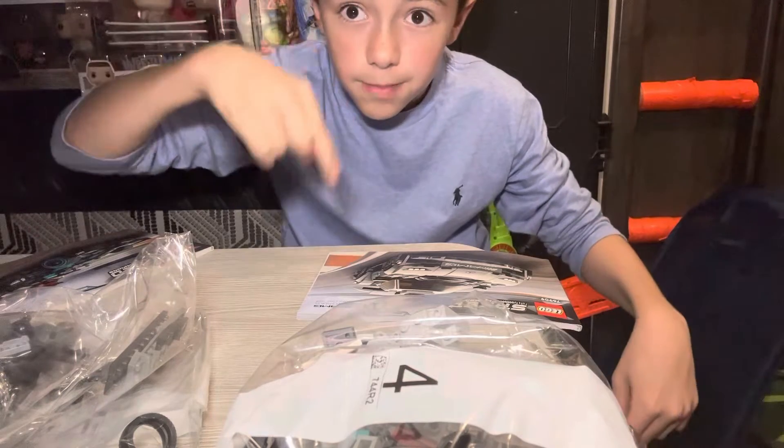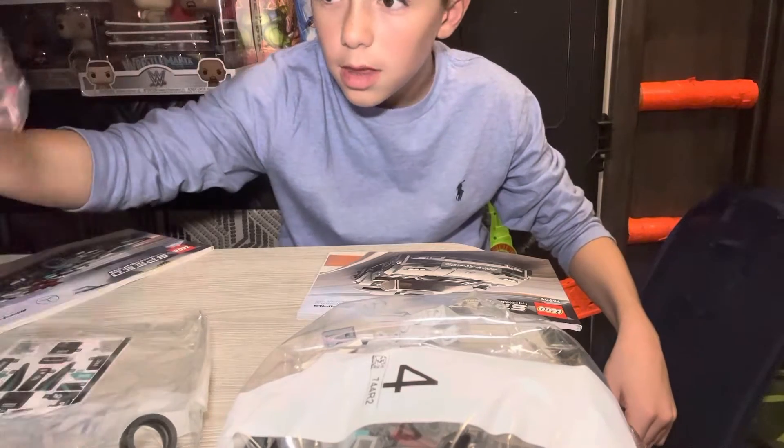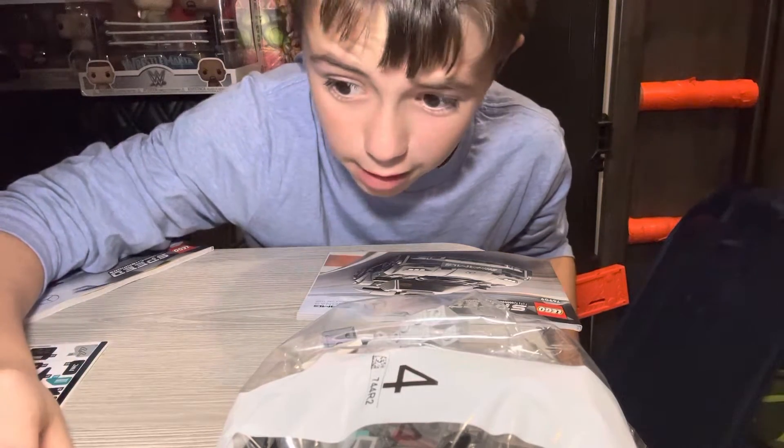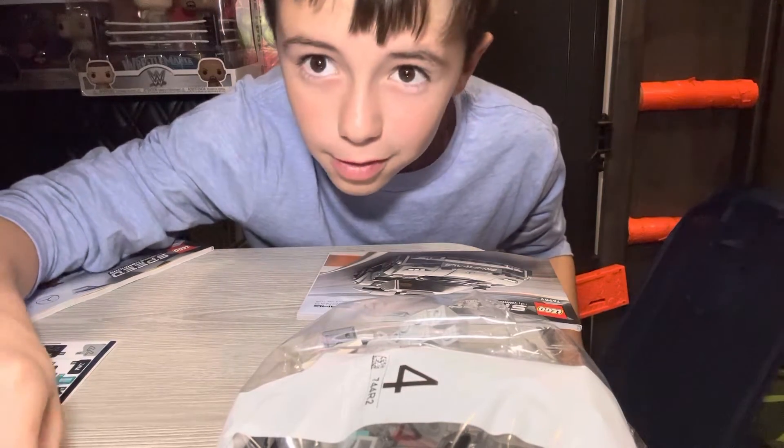I made those so that you guys can see me building it. It might be boring though. If it's boring then you can just skip the video because I don't really care.